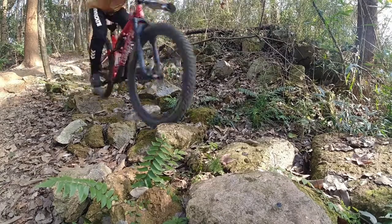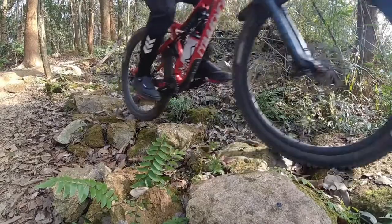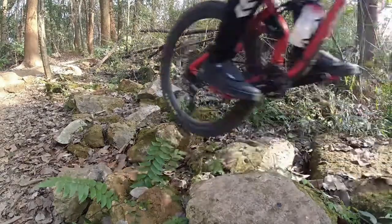Because it uses the same sole as the F31, the sole rubber is hard, and there is no advantage on the trails — and the shoe even left the pedal once, as shown in the footage.